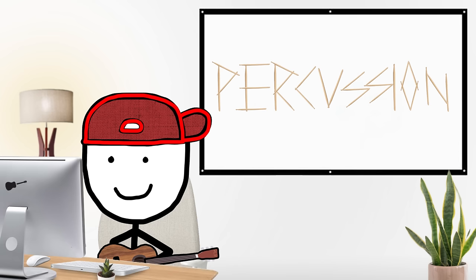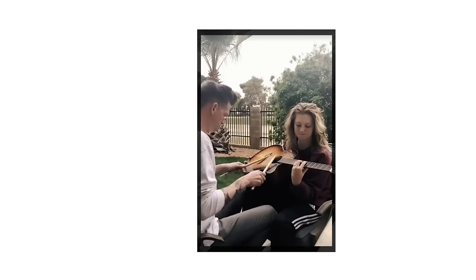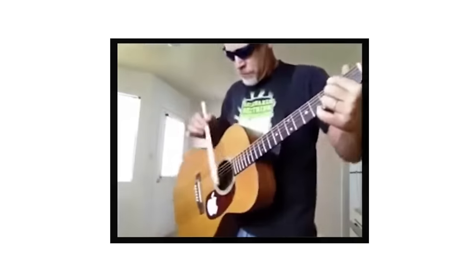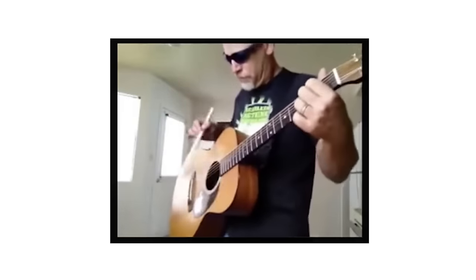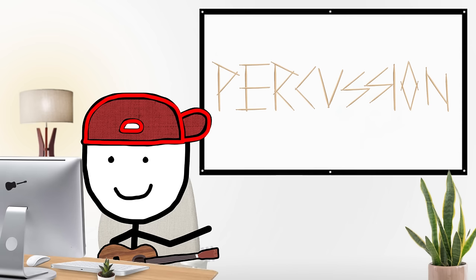Percussion sticks — this is kind of like the last one, but instead of using a bow to elegantly slide across your strings, you go whack whack whack with some drumsticks. It sounds pretty cool, and it's a really unique sound you can't get any other way. I'll give it a B.